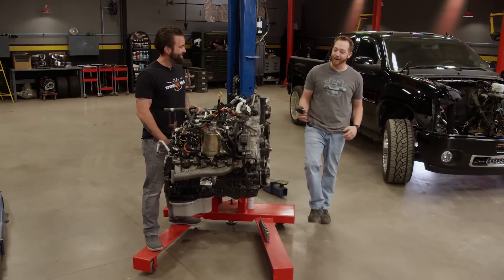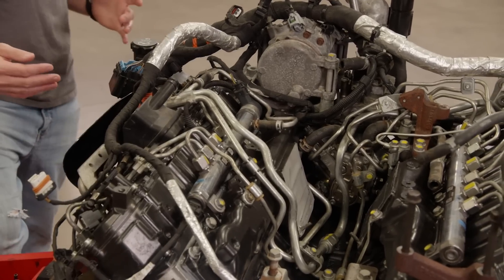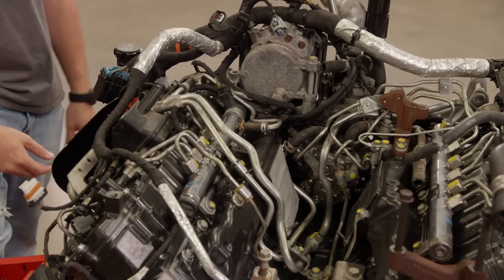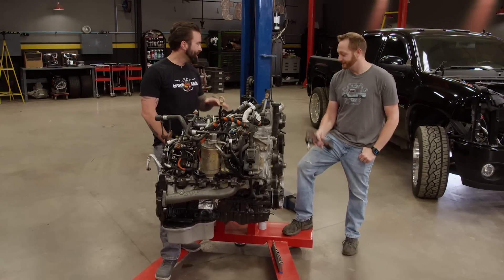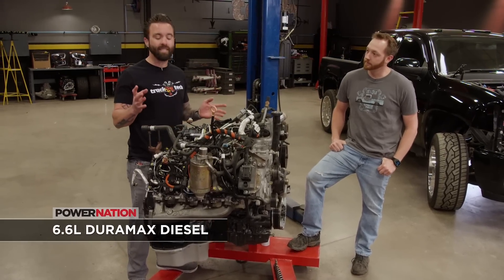Now normally it's powered by a 6.6 LML Duramax, and today is going to be the day, we hope, that this thing goes back under the hood. It has been a minute since we had it rolled in the shop, and we've actually done a lot of work on the engine that you guys haven't seen.